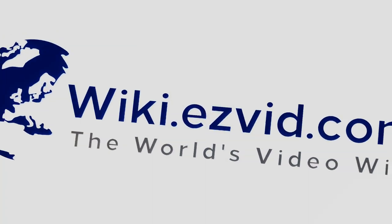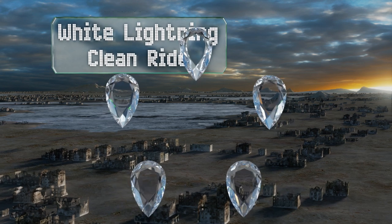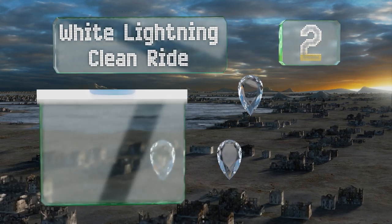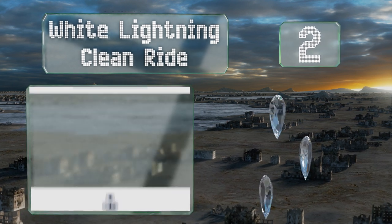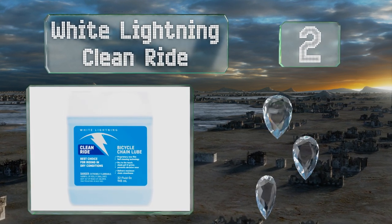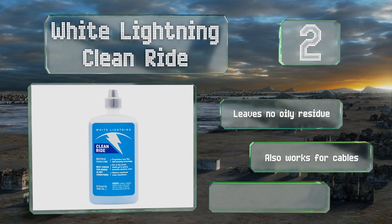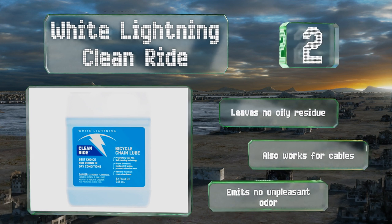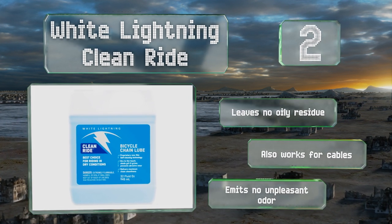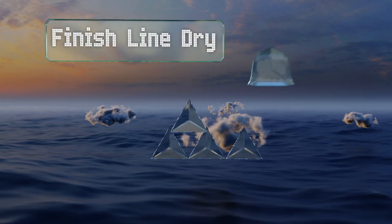At number two, White Lightning Clean Ride is an ideal choice for cyclists who tend to ride in dry areas. This wax-based formula helps keep your chain and gears clean by shedding dirt and grime in minute flakes of the wax that fall off over time — a nifty self-cleaning solution. It leaves no oily residue, emits no unpleasant odor, and also works for cables.